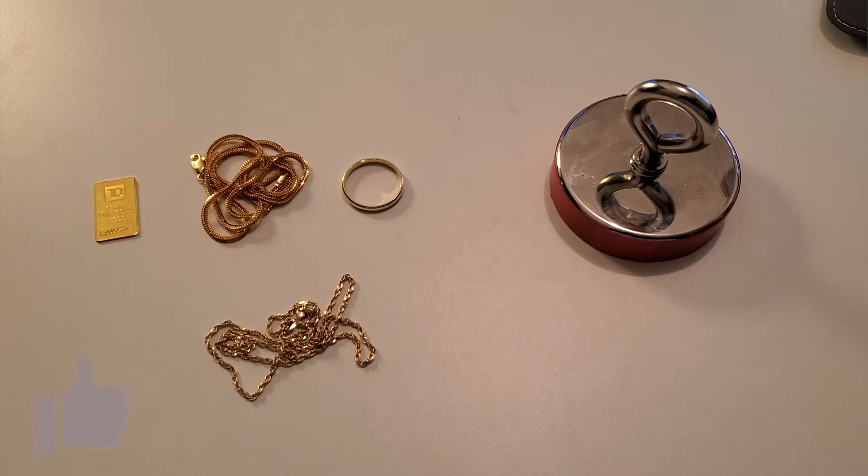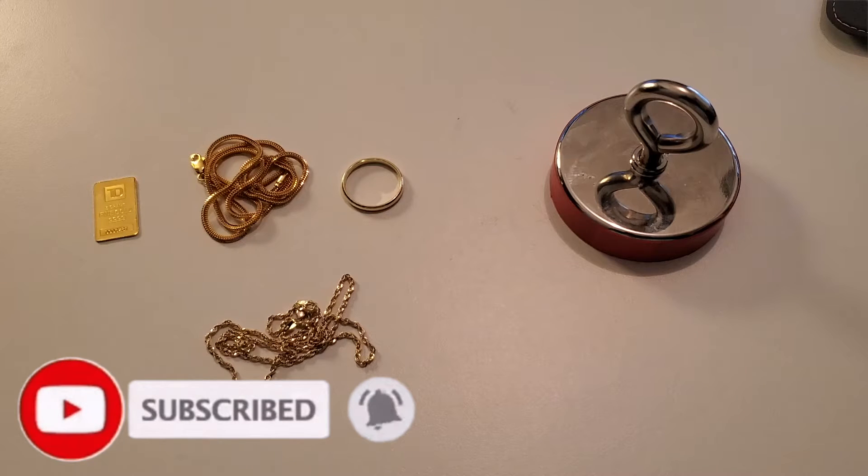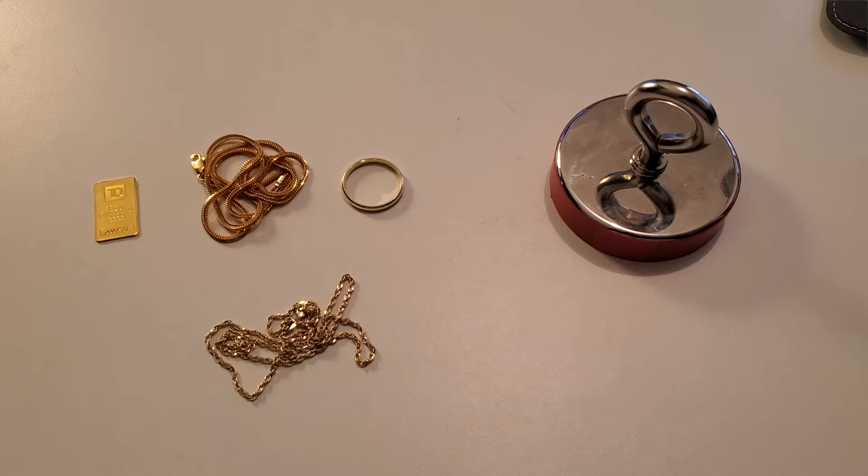I'm not gonna lie to you guys, I'm a little bit scared of this one. If you have been following my series on the channel, we've tested 24 karat, we've tested 22 karat, we've tested 18 karat. And as we move down the ladder of gold purity on our way down to 14 karat gold, we ask ourselves the question: is our 14 karat gold jewelry magnetic?